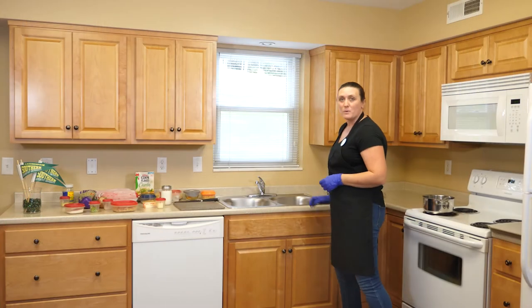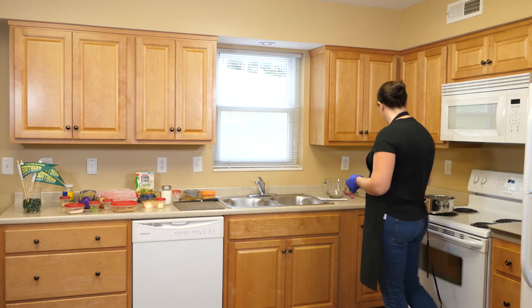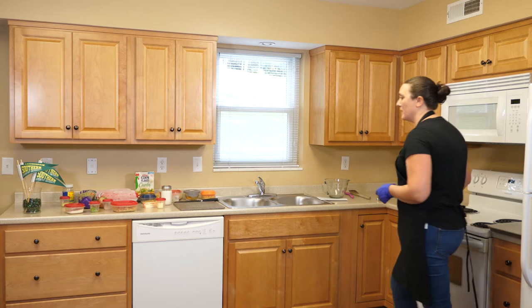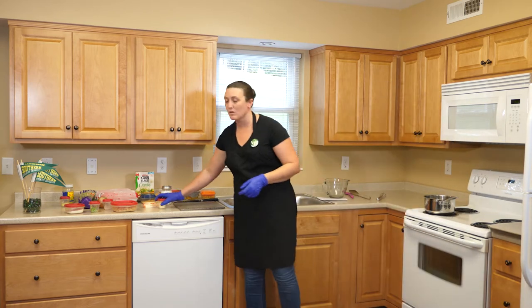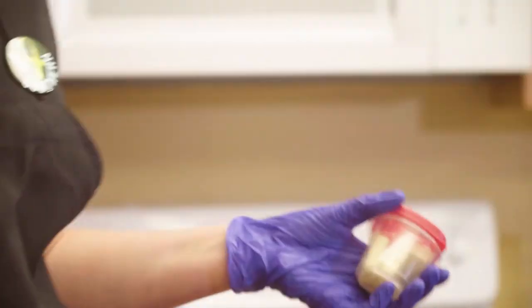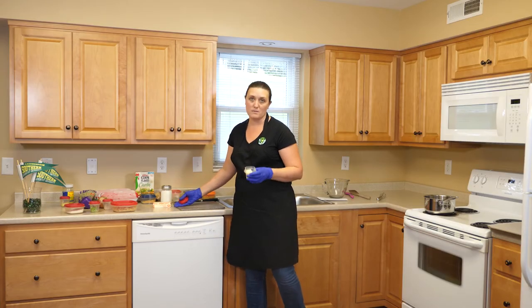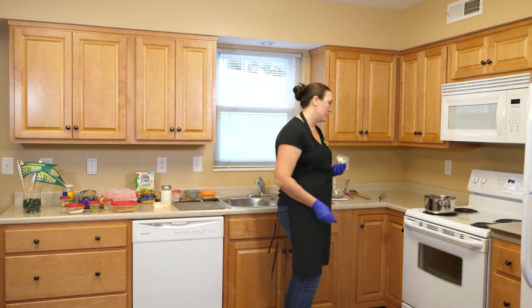We're going to start with melting some butter on the stove on medium-low heat. I've already got my pan ready to go and I use salted butter. If you prefer lower sodium you can go with unsalted — it won't affect your flavor too much. You need three tablespoons of butter and we're going to let it start to melt.